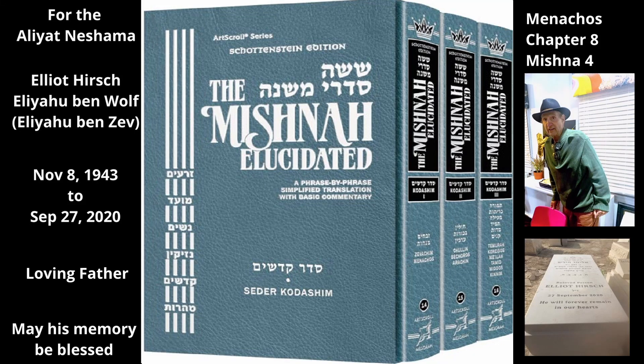Chapter 8, Mishnah 4. The Mishnah continues discussing the oil used for Menachos. An olive tree yields three olive harvests each year, and in each of those harvests three different grades of oil are produced. Thus, each tree produces nine different grades of oil. The Mishnah elaborates.